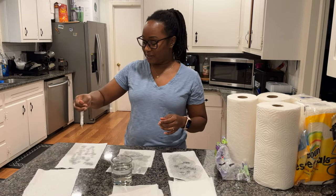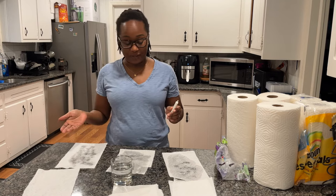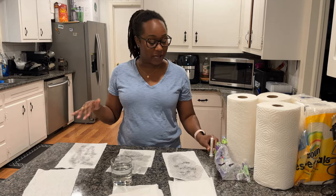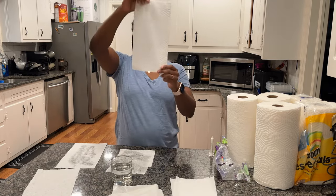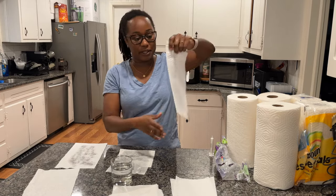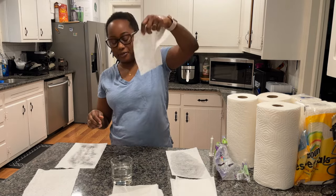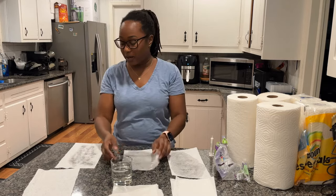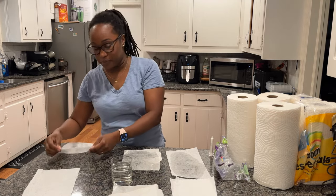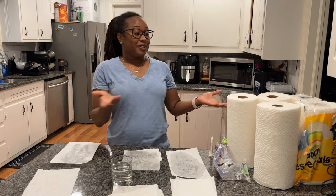Now let's try the Viva. You can see the pattern activate on the Viva. Holding them all up: Bounty has water dripping and the countertop under it is wet. Sparkle has become really flimsy and the countertop underneath is completely wet. The Viva — there's still more room to absorb more spill, and the countertop is barely wet. Viva is the clear winner.